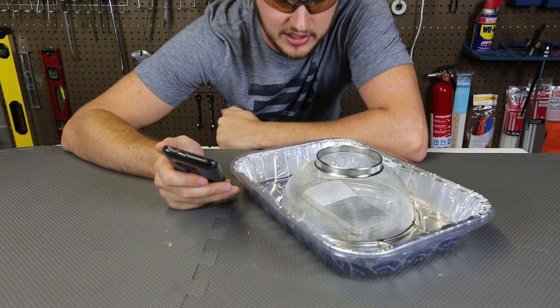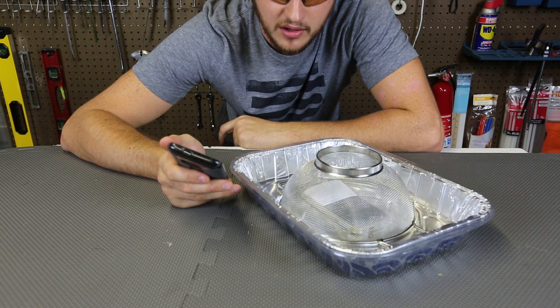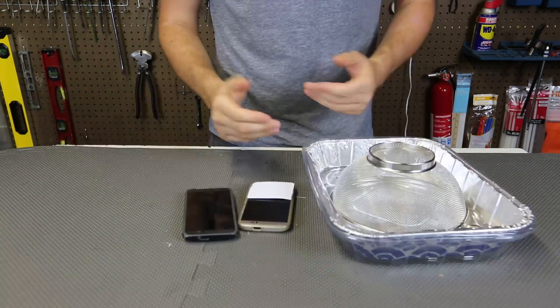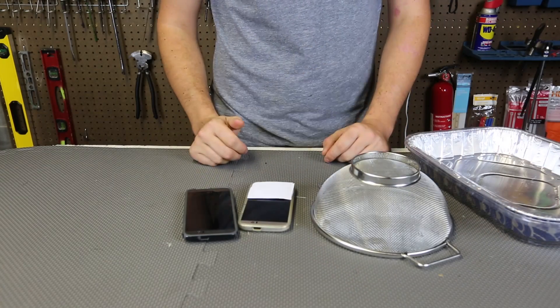You see it's not reaching this cell phone — no service! Let me know in the comments below how the aluminum foil and a metal strainer block the cell phone signal.